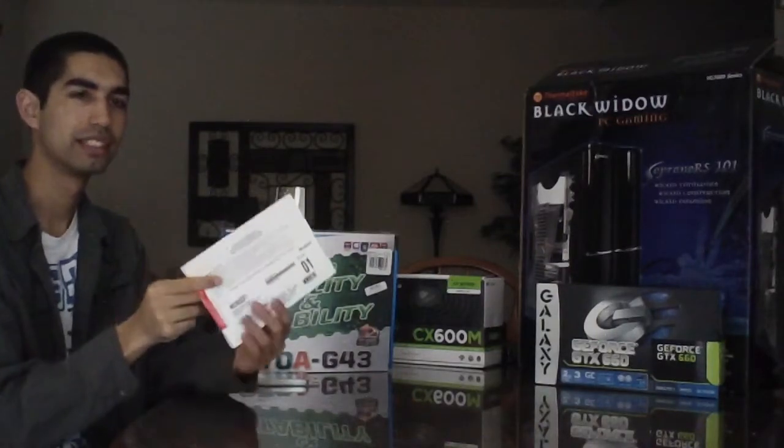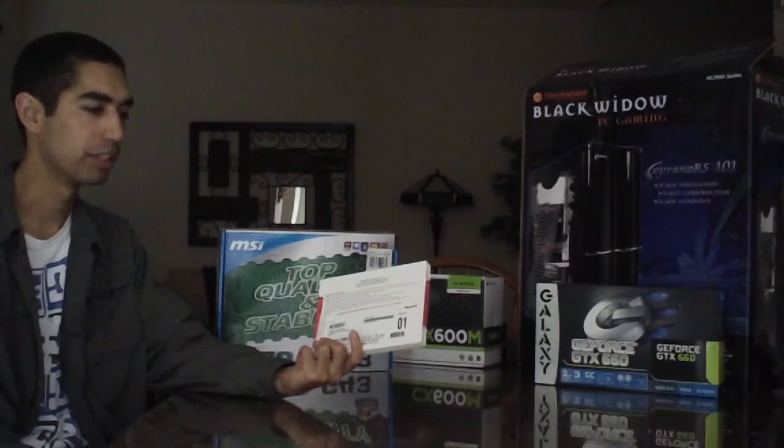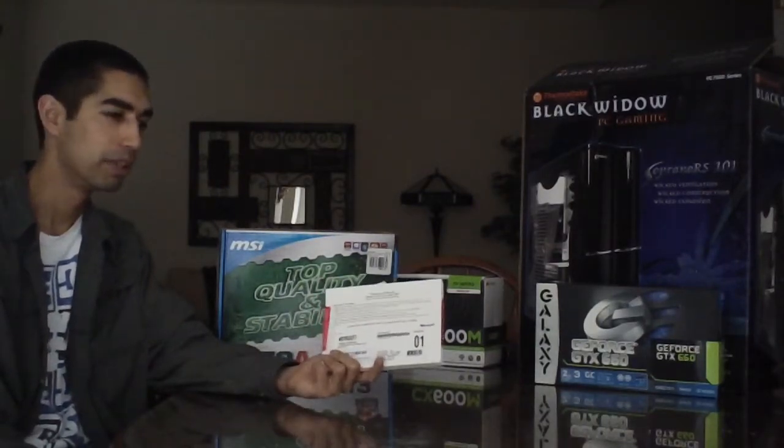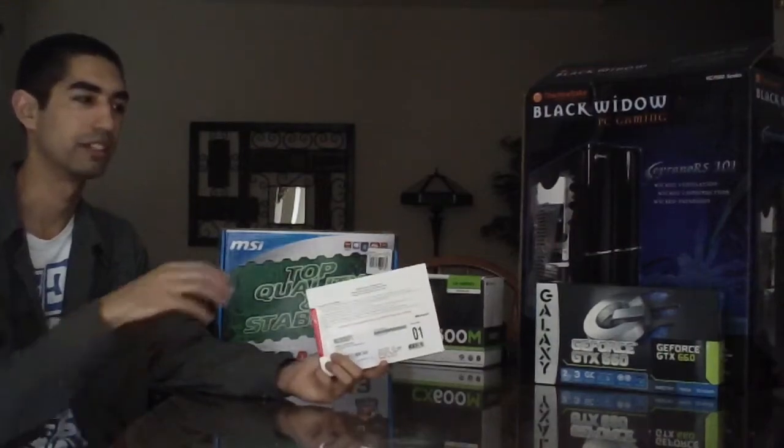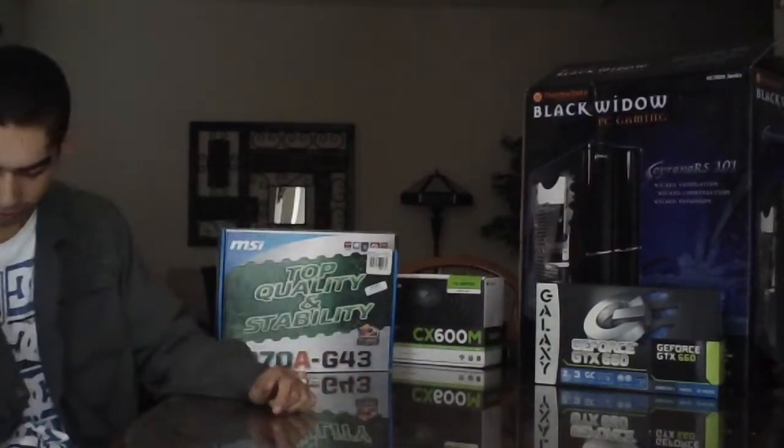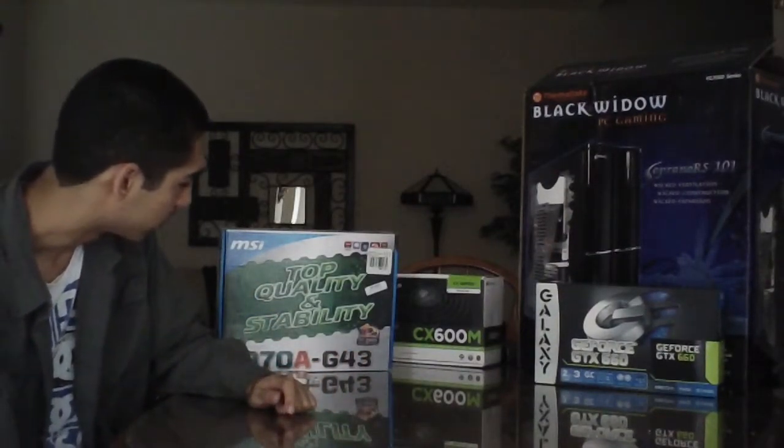Windows operating system — I went with Windows 7. I'm not a Windows 8 guy. I tried it and didn't really like it. But it depends on the person — some people like Windows 8. I like Windows 7; it's simple, I understand it, and I don't like the tablet-like interface of Windows 8. So I stuck with Windows 7, but that's up to your personal preference.